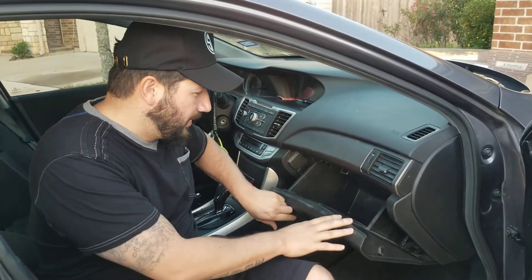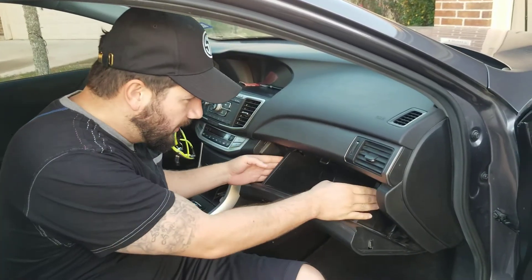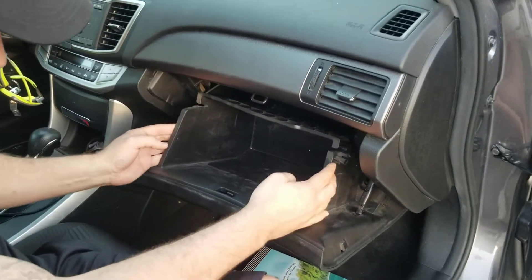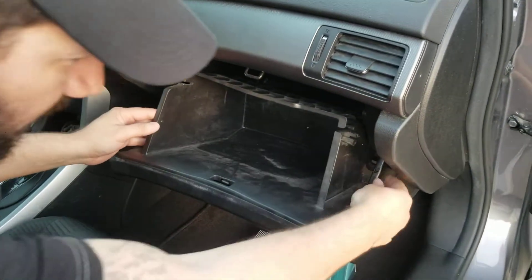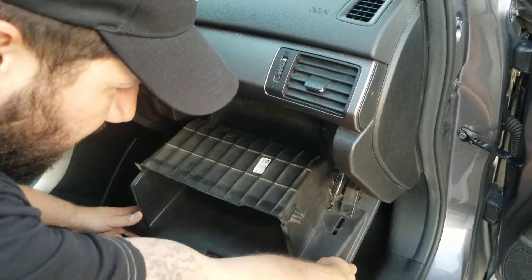Basically, you're just going to open this. Make sure you don't have anything in here. First thing you want to do is squeeze this — it's got a latch right here, and you can squeeze that off. Then you push this in, and that releases it.